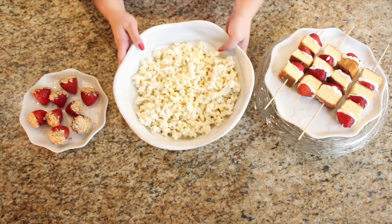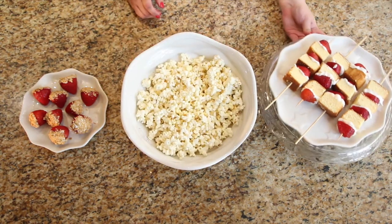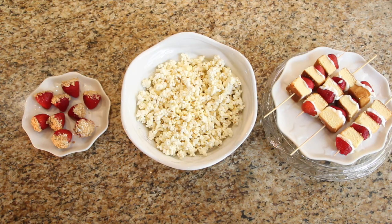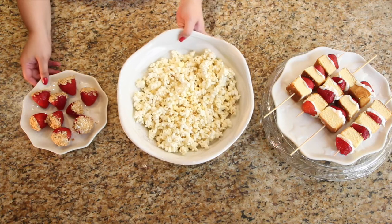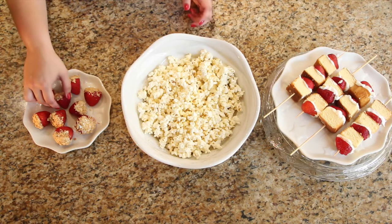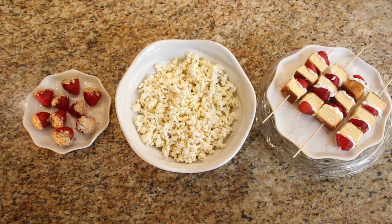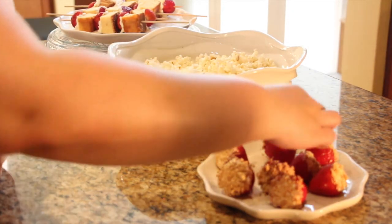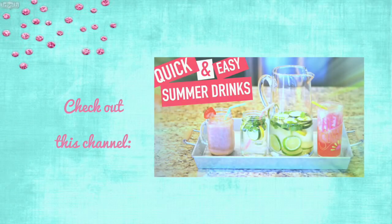And there you have it — three super delicious, super easy summer snack ideas! Make sure to check out Lori's channel; I'll have a link to her video at the end of this one and down below. She put together a video on some fun summer drinks so you definitely don't want to miss that. I hope you've enjoyed this video. All of my links will be down below so we can stay connected. Don't forget to like and subscribe so you're notified every time I put out a new video. Thank you so much for watching, and until next time, bye!